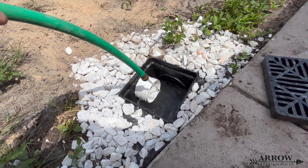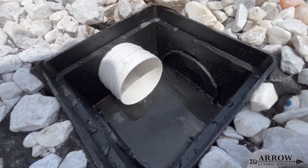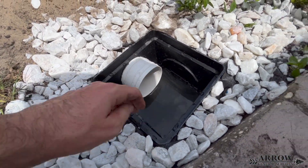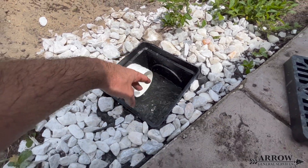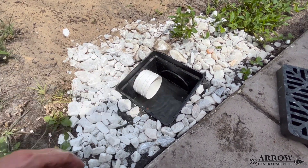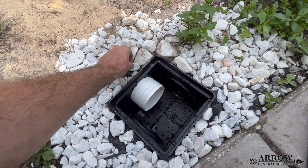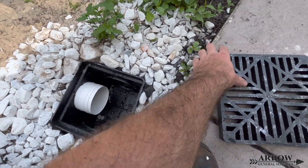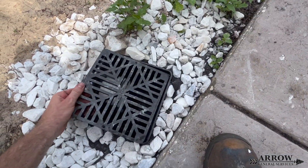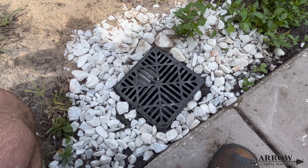I waited roughly about 10 minutes and all that water was gone. That's how you install HDPE triple wall drainage pipe. We are currently servicing Hillsboro, Pasco, and Pinellas County, Florida. If you're experiencing drainage problems in your yard, give us a call — I can come out there and assess the situation and design a system that fits your needs. Until next time, this is Aero General Services signing off.